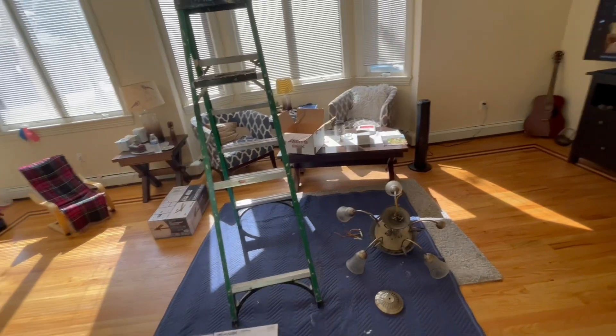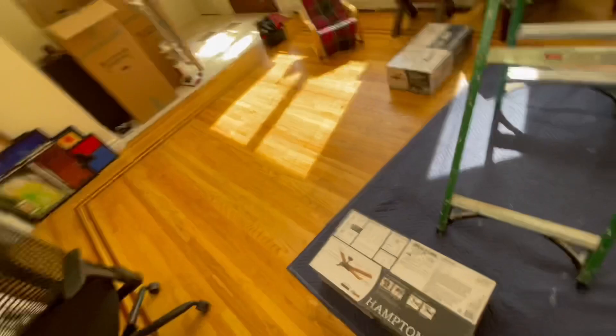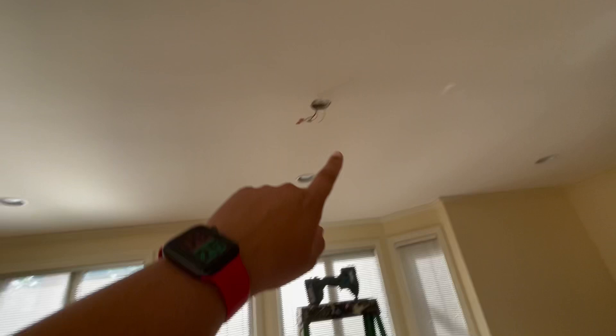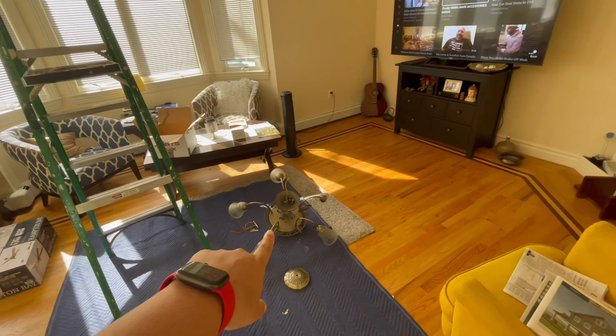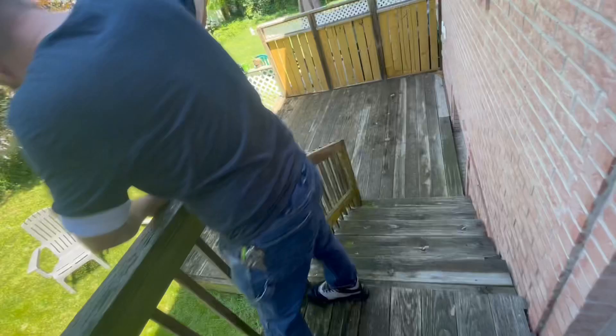We're getting rid of this big monstrosity and getting some fans. We got these Hampton Bay wooden fans which are really cool — we're going to put them over here and get rid of those lights. That's the plan, and we're just getting these planks changed to the new ones.